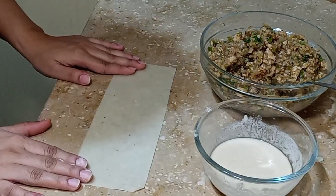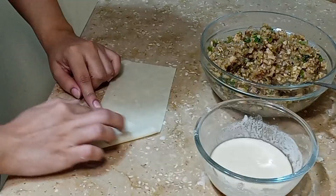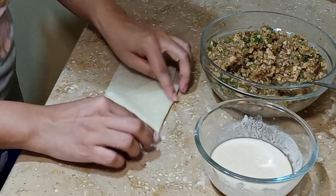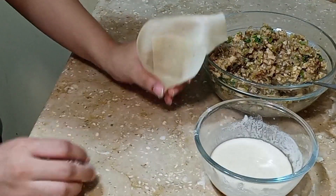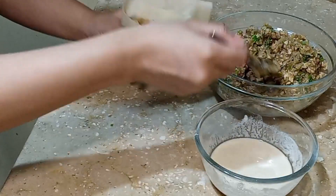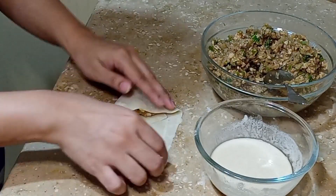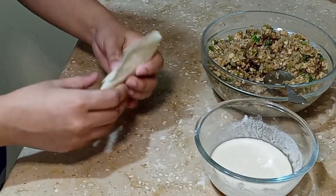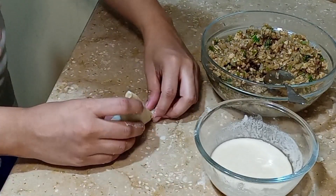We will make another one. We will keep this point here, add some little mixture, keep it with your finger so the point is good. Place a tablespoon of filling and press this hole. When you press this hole it will stay sealed and be ready.